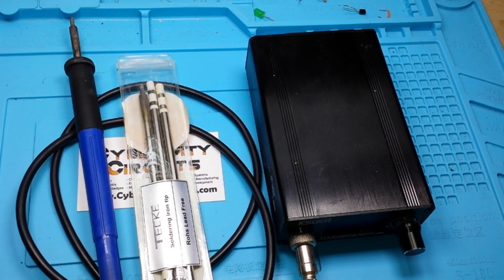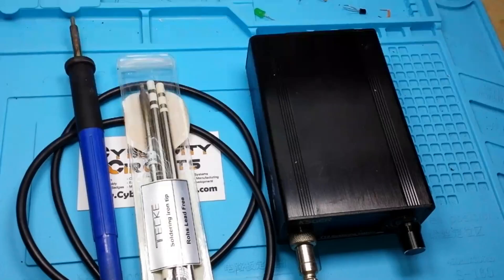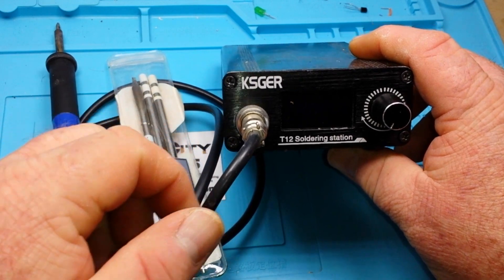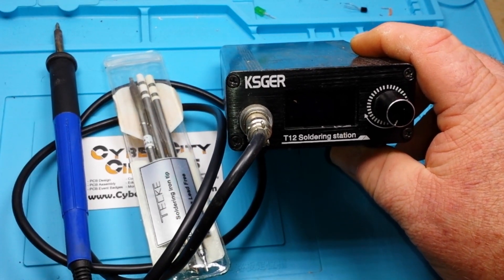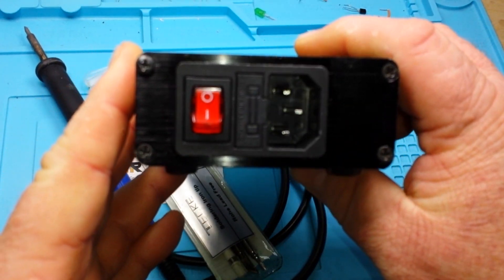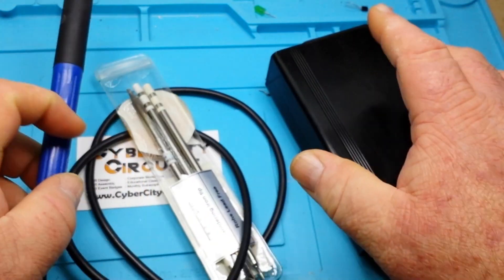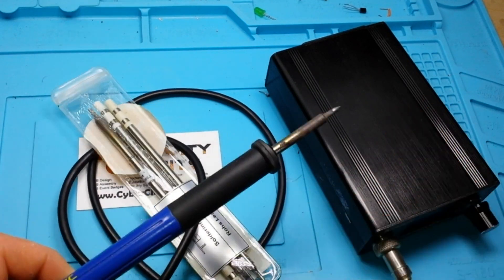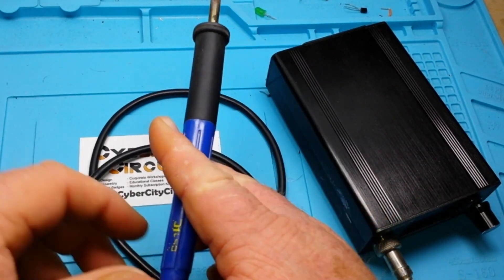It's been my main soldering iron for 18 months — let's find out how she's doing. Today I thought we could take a look at this soldering station, the KSGER T12 soldering station. I've had it for almost 18 months now, and it is my main soldering station because it is incredibly convenient to use. We'll see how it's doing.